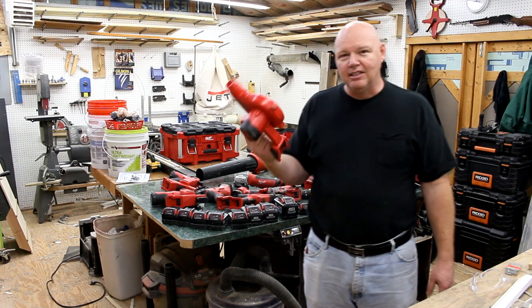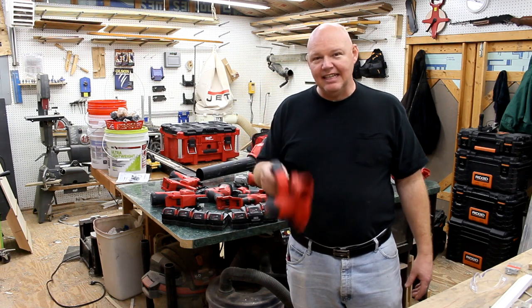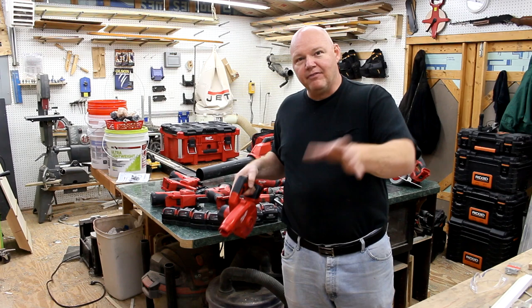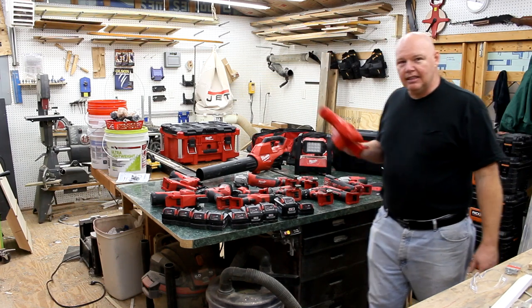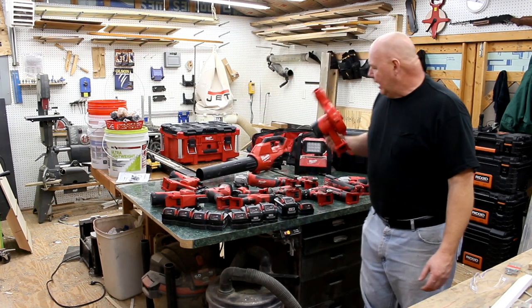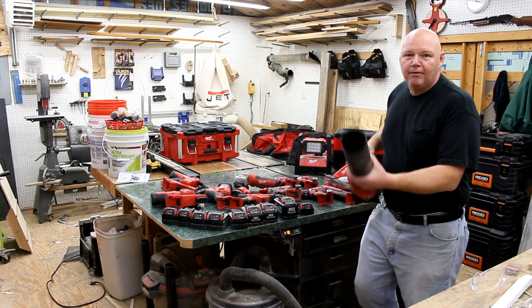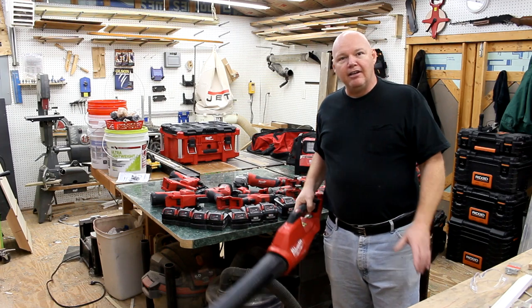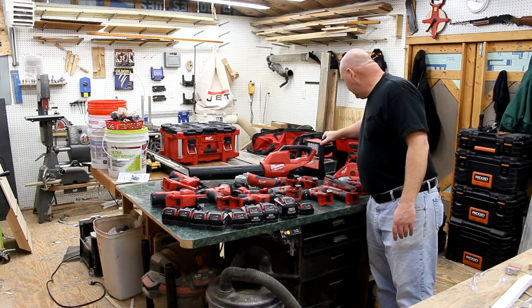The small blower came with a kit and I thought I wouldn't use it, but I actually use it to clean gutters — stick it down in the gutter and it'll blow debris 20-25 feet away if they're not soaking wet. Then for the debris blown down into the yard, I use the bigger blower, and I usually keep my 12 amp hour battery on that one.